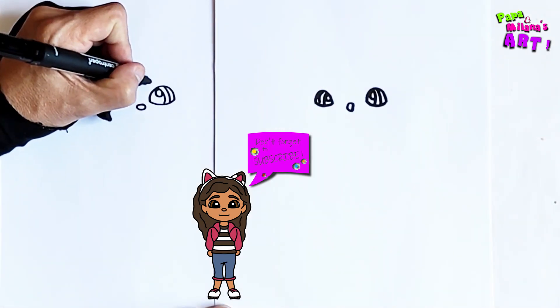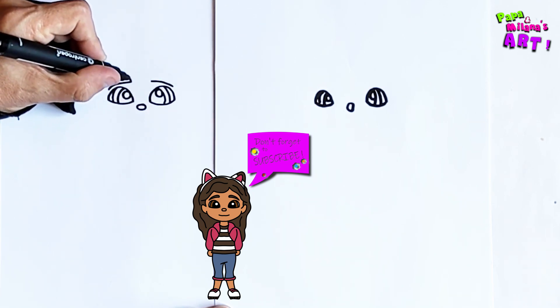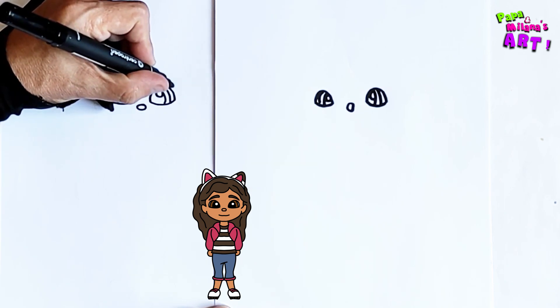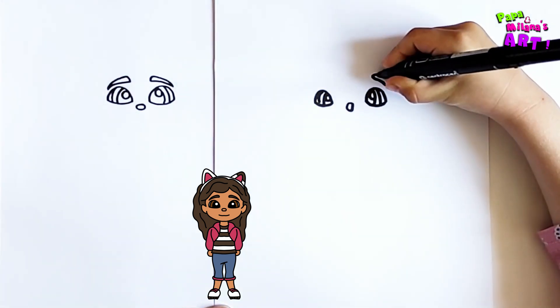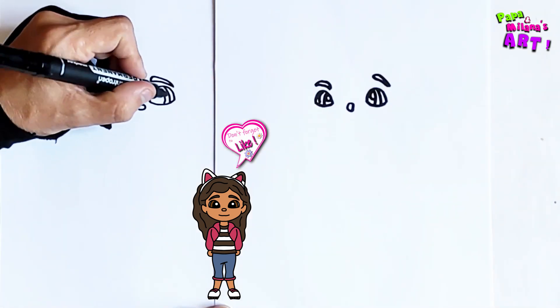Right on top we're going to draw the eyebrows. I'm going to draw two eyebrows, make them round and take it back. Let's color the pupils and the eyebrows in.